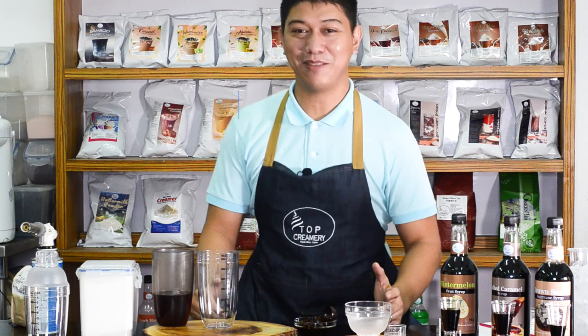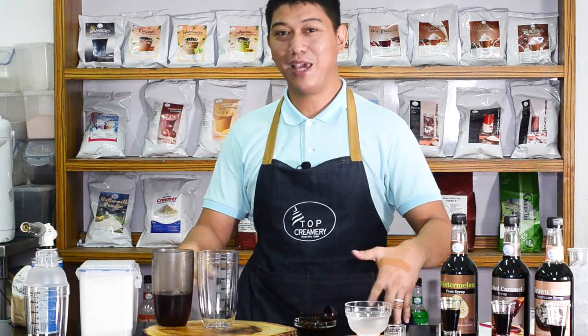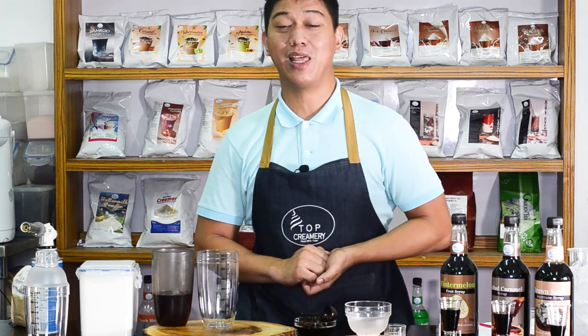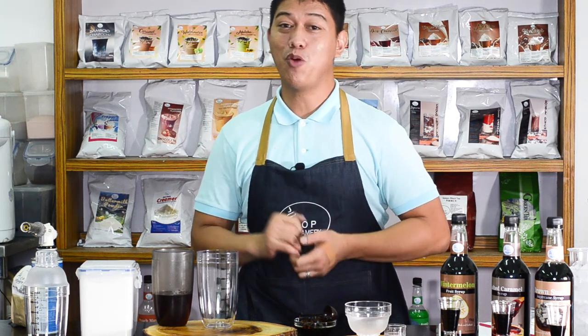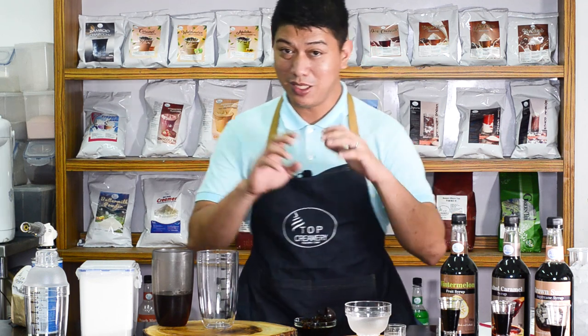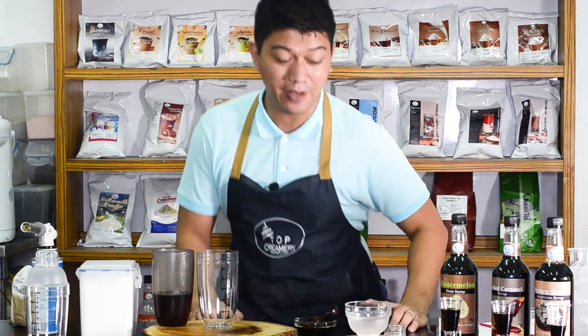Hello, good afternoon, this is Junji from the Premier Team. We're now going to teach you how to make your own signature dish or signature recipe for your health food business. We received a lot of questions — like, 'My competitor is already using Top Creamer in their product, what should I do?' So this is the basics of how you can create your own signature thing.